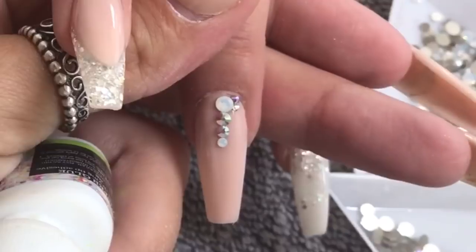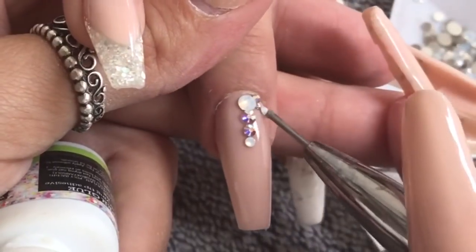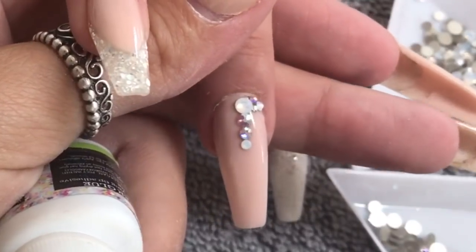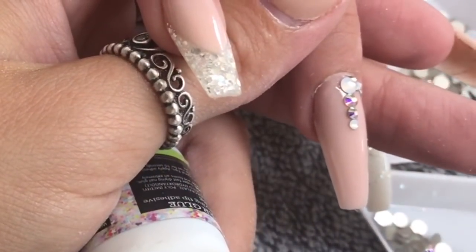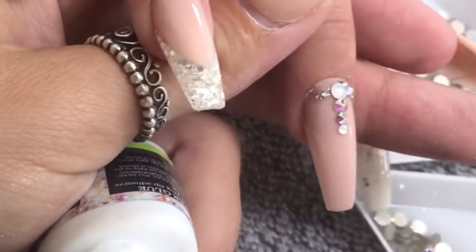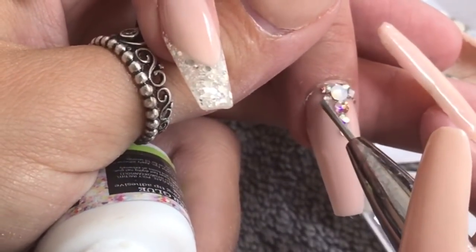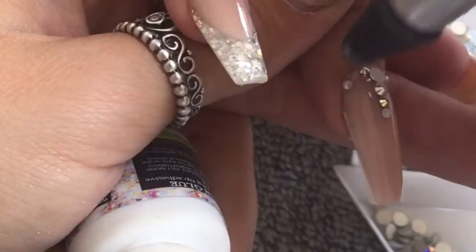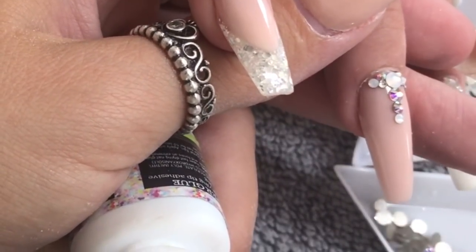I'm using the Gripper Glue in tiny tiny amounts and also my crystal katana to pick them up — I do need a new one, so if you have any recommendations on where to get a new katana head or a better gem picker, I'm all ears. I've sped this up a little bit so you don't have to watch me applying crystals until the cows come home. The trick is tiny amounts of glue and making sure you're getting them exactly where you want them.